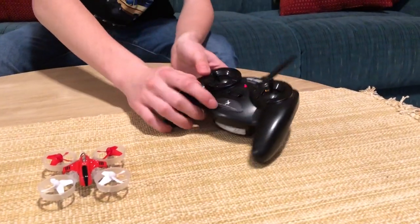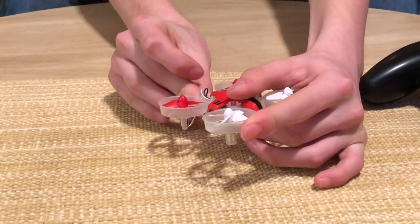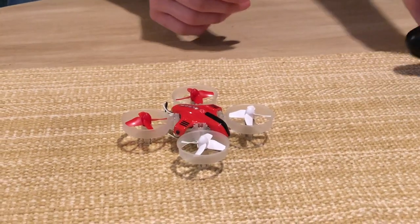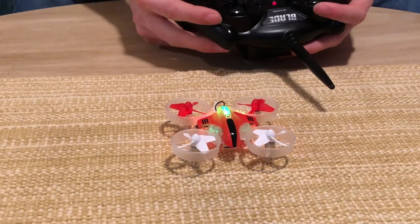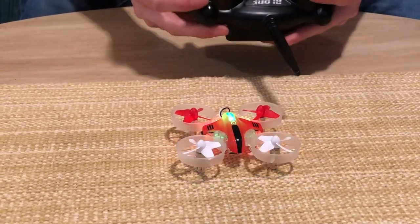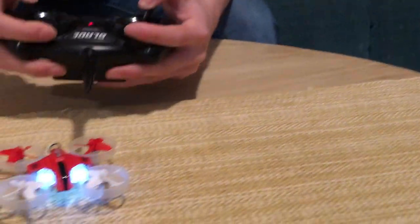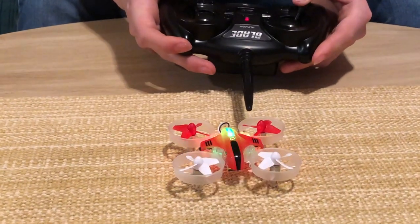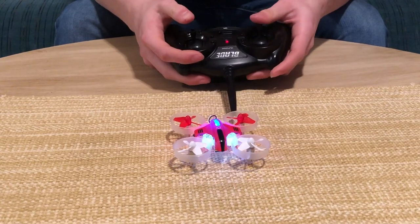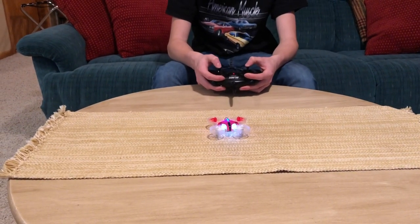Now that it is back in physical quadcopter form, we're going to switch it back into quadcopter mode. Turn on the transmitter and plug it in. The light is green, which indicates it is still in single-stick hovercraft mode. In order to switch back into quadcopter mode, take both sticks and put them into opposite corners — bottom right and bottom left — and hold. The light should turn blue. There we go — this indicates it's back in quadcopter mode. Let's test it out and sure enough, we're back in quadcopter mode and good to go.